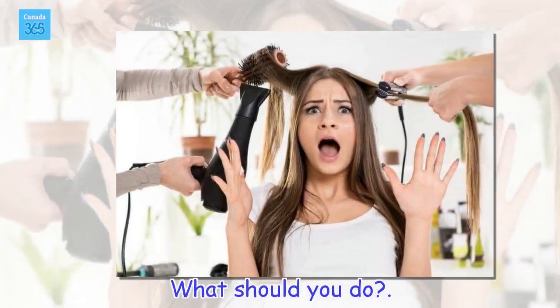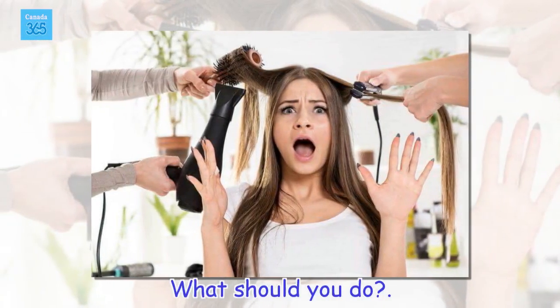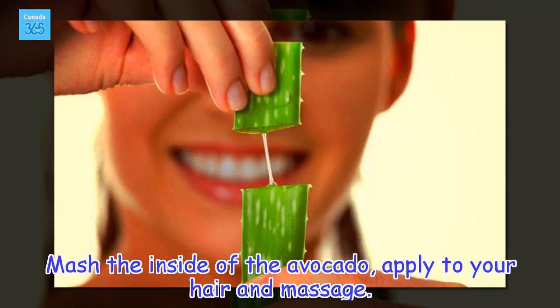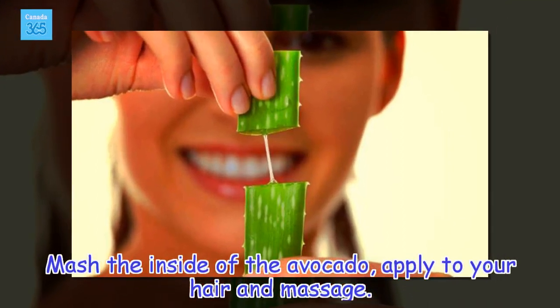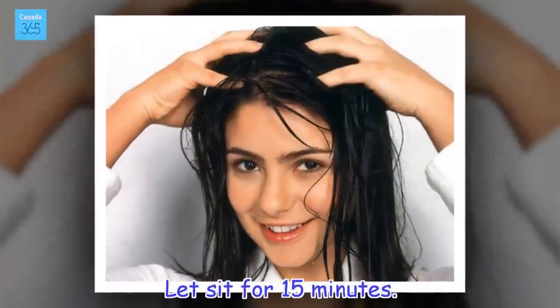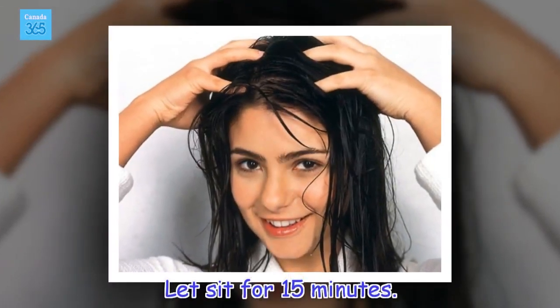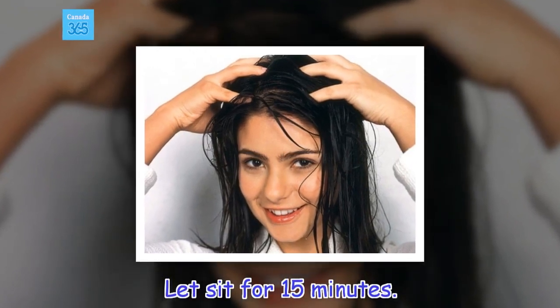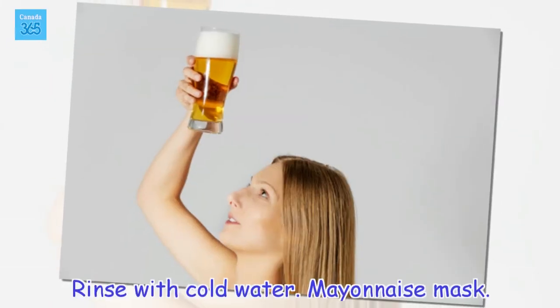What should you do? Mash the inside of the avocado, apply to your hair and massage. Let it sit for 15 minutes, then rinse with cold water.